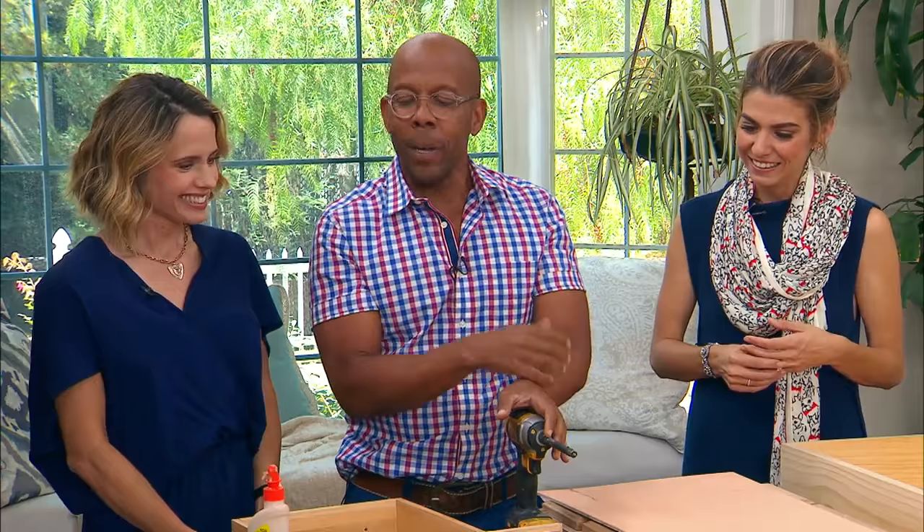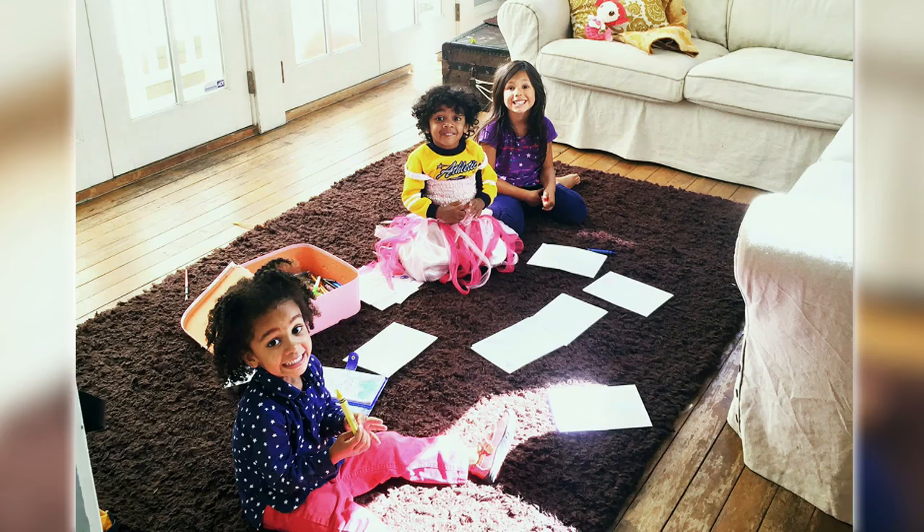This all came about because Coco's in kindergarten — she started kindergarten, she's all about the homework. She actually asked her teacher on day three if she could get homework. So right now they pull the coffee table in the family room out of the way and sort of get to town, because they were doing it on the dining room table, but then come meal time — exactly.